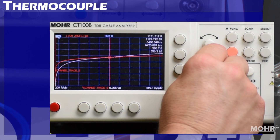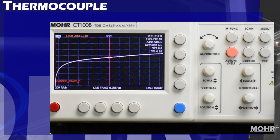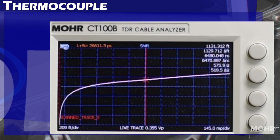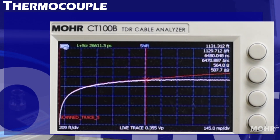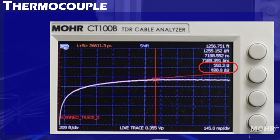Going to increase the gain so we can see it better, making sure that I increase the gain on the scan trace and the active trace at the same rate. Switching back to the active trace, I short the end again. Now you can see the difference in more detail. I will move the cursor out past the end so the impedance difference will show better.